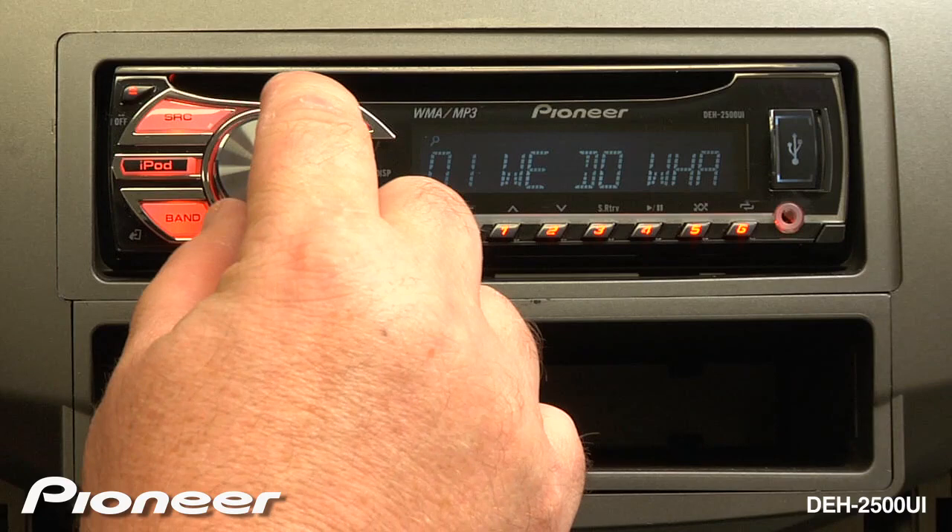Press enter and you're playing that song.